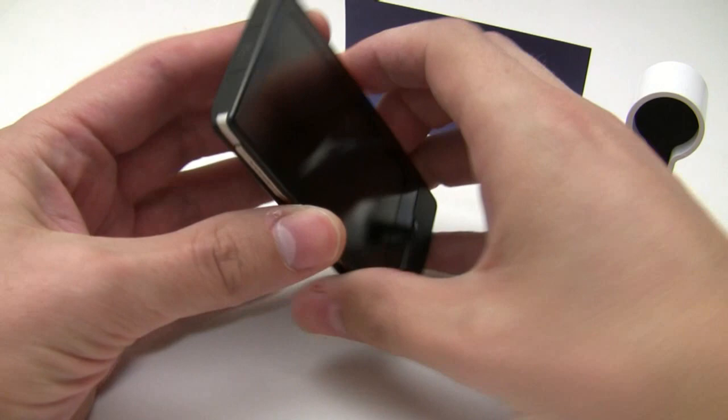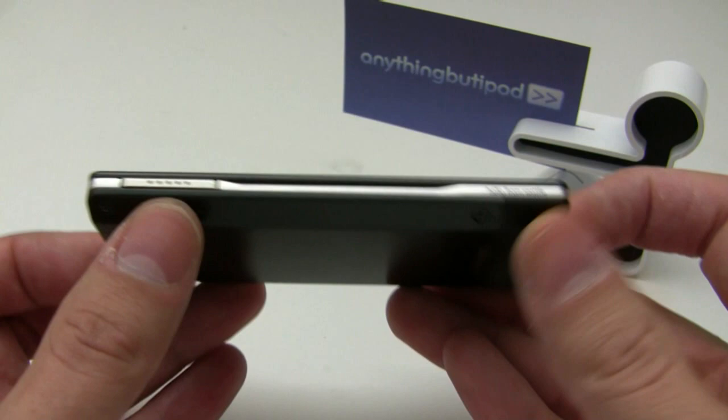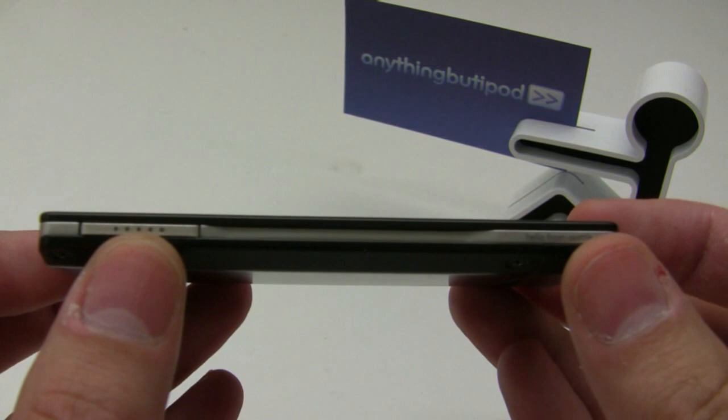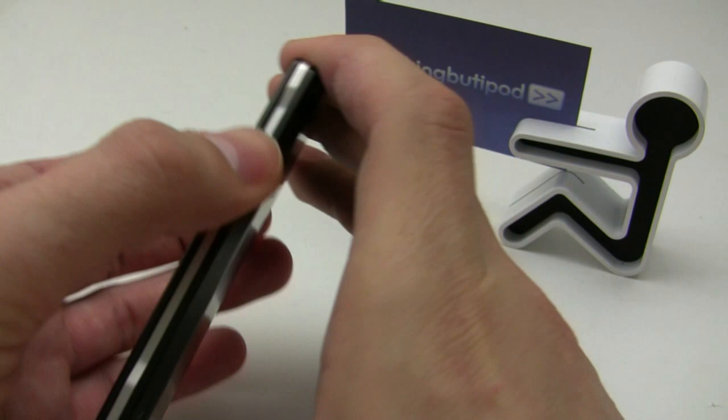On the front you have a home button, which takes you back to the home screen in the software. Here's your power switch — this will power on, but you just get a small menu selection. One interesting thing about the design are these ridges.